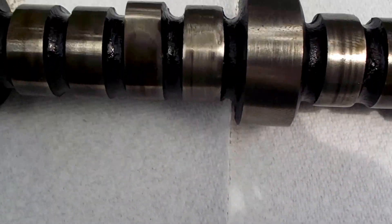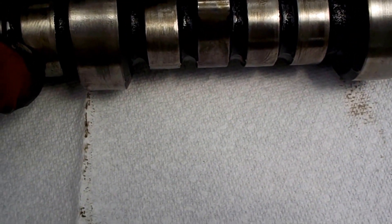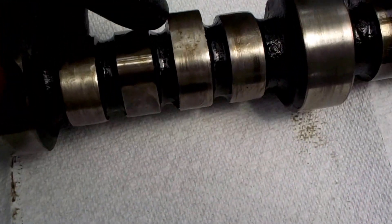Cylinder 4 has an intake but no exhaust. That should be an exhaust cam right there. Lost another exhaust here — the intake is okay. These two are very compromised; this one's almost non-existent.